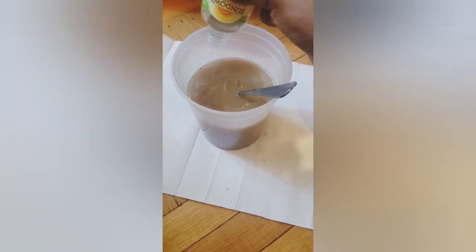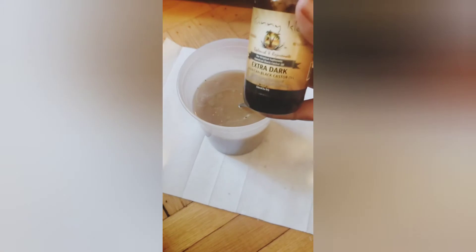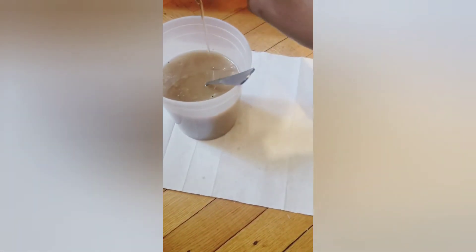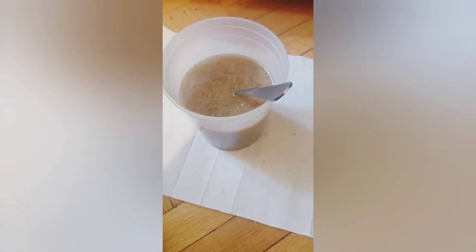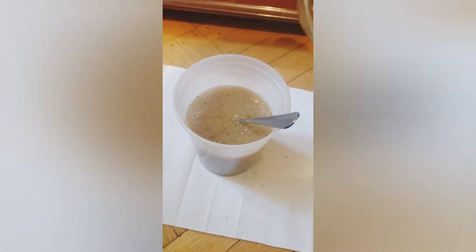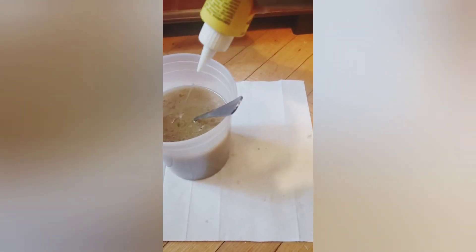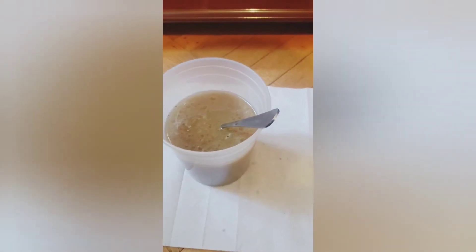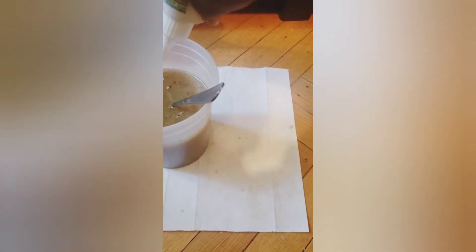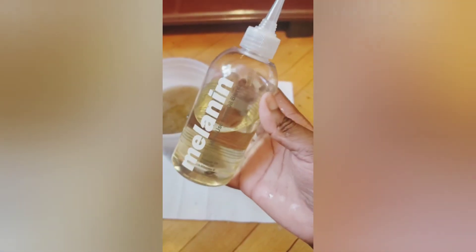Oh my god, this bottle is very hot! Some castor oil, grapeseed oil, and I have Wild Hair Grow. I also have this Melanin Hair Care oil mixture, so I'm going to put some of this in here because I need to use up this oil and find ways of using it.